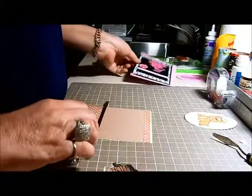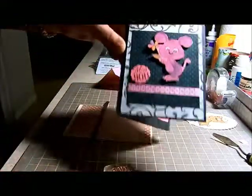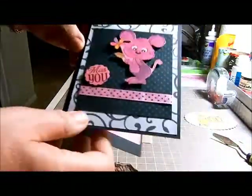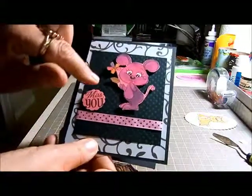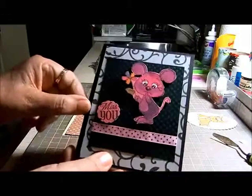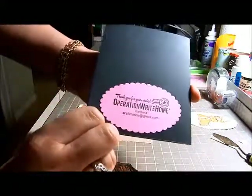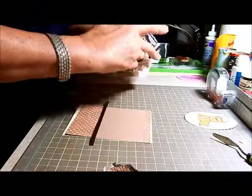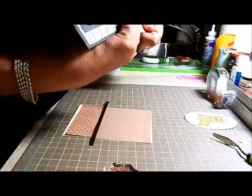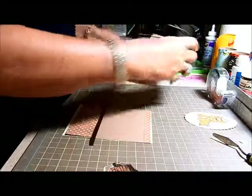I've already done one - this cute little Miss You card. The stamp is from Peachy Keen Stamps, and I just colored it in with a little mouse. It says Miss You - you see the little tear. So that's the first one. Then you have to put the stamp on the back. You have to put the card in a certain way; I'm not really sure I'm doing it right, but they'll tell me Saturday. So that's the first card done.